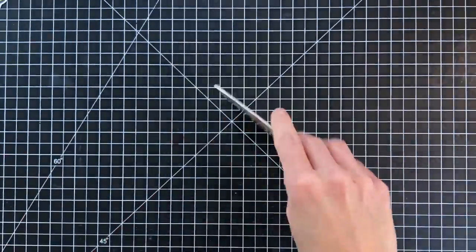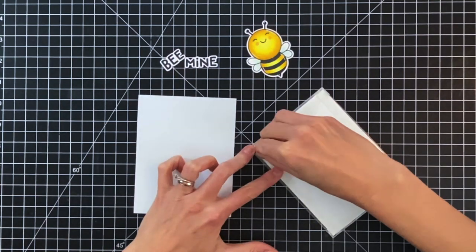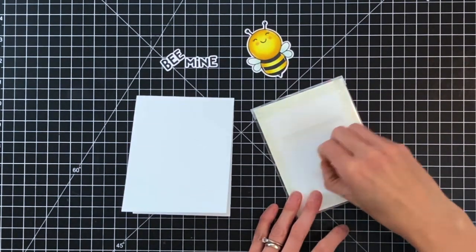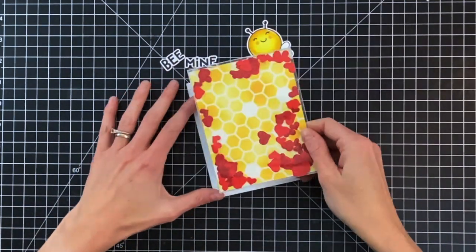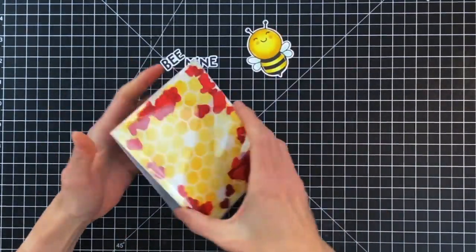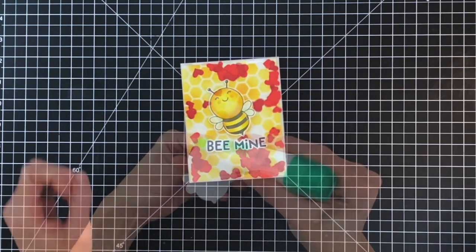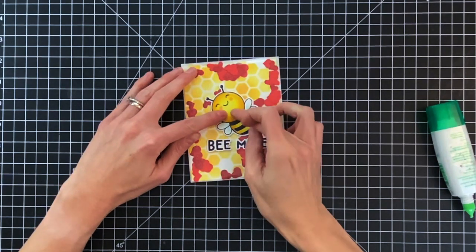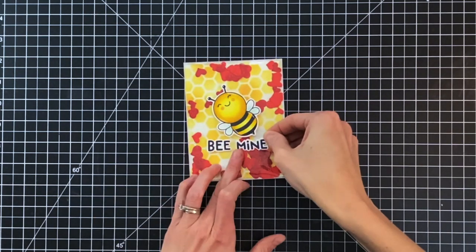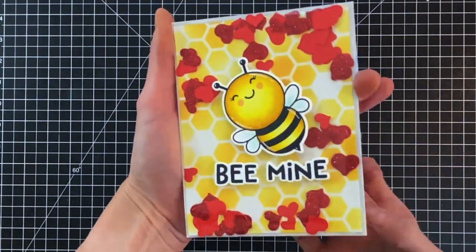I have an A2 top-folding card base and I'm going to stick my shaker panel on it. I'll remove the backing on the score tape and add a couple more pieces of score tape to the center, then center the panel and place it right down on the front of this A2 card base. Once that's stuck down I'm ready to finish up with my bee and my sentiment. I'll first place them down on the card front to get them in the right position, then lift them up and use some Tombow Mono Multi Liquid Adhesive to stick them down. And that completes the card.